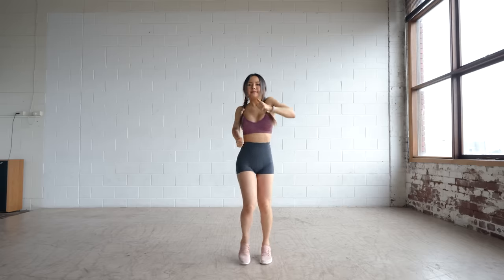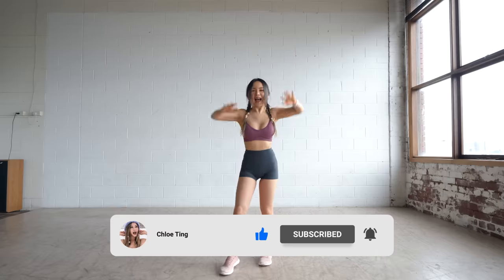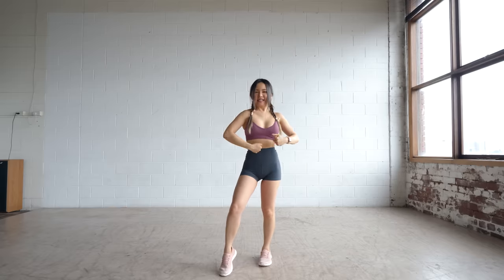Good job everyone! Hope you enjoyed this standing abs routine. Feel free to do my other ab workouts along with this workout. Smash that like button so this video reaches more people who may need it. Subscribe if you haven't already and I'll see you in the next workout. Bye!